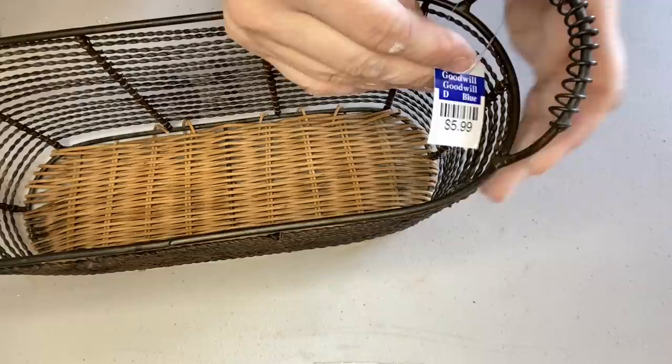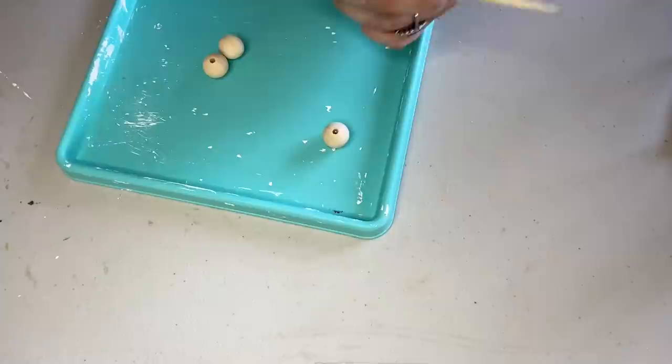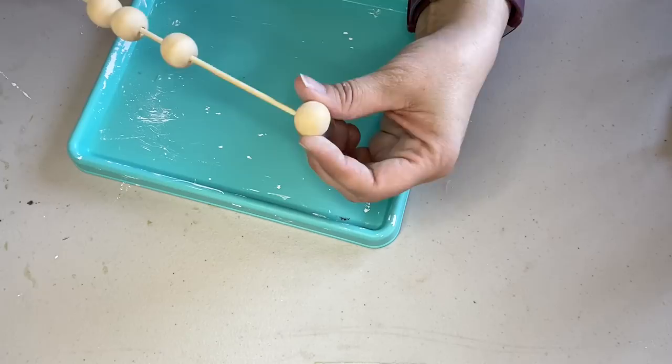For my next thrift flip I found this basket at Goodwill for 20% off of $5.99. I'm going to be using it on my counter to hold vitamins in the kitchen, and the first thing I did was to clean it with a little bit of alcohol. I wanted to add feet to the bottom of the basket, so I got some wood beads from my stash and put them onto a skewer, which makes it a lot easier to either paint or stain the beads.